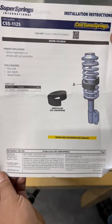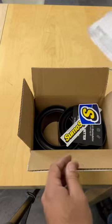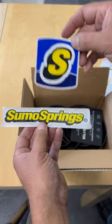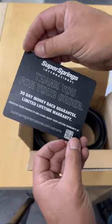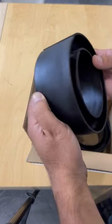This is the instruction sheet right here — it's pretty simple. All you need is a jack stand, floor jack, and wheel chocks. Jack up the vehicle, put it between the coil springs, and that's it. They also send you some stickers and a little information card with the hashtag 'Journey Better' so you can share with them.